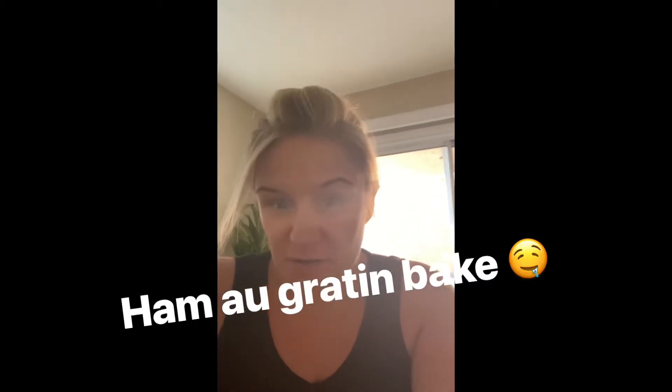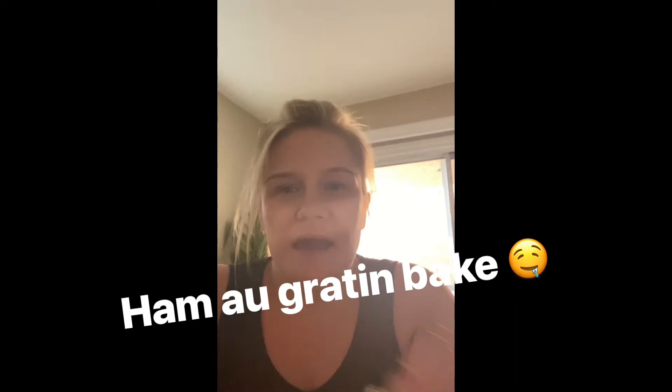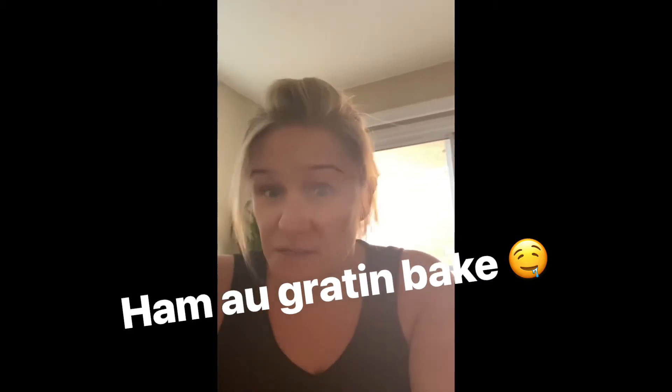Hi my dears, welcome back to my channel. Today we're gonna make a super simple dinner. I just got off work and now it's dinner time. It's five ingredients, not very healthy but it's yummy, and super quick and easy to make. So let's go.